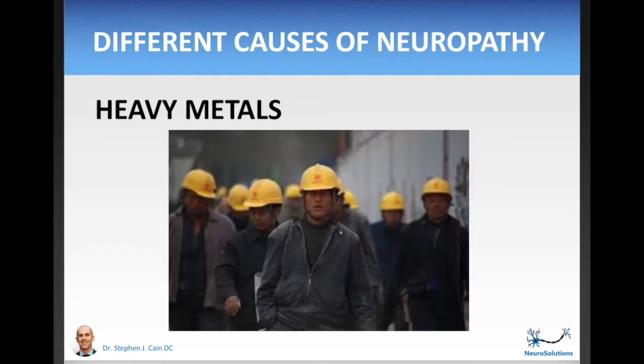Heavy metal exposure can also cause neuropathy. If you have a history of working with heavy metals — in a factory, from lead-based paint, or from eating large fish like shark or tuna — you may be at greater risk for heavy metal-induced neuropathy. You'd want to ask your doctor if you should get a heavy metal panel to see if this is potentially contributing to your neuropathy.